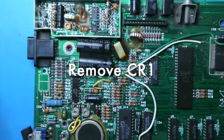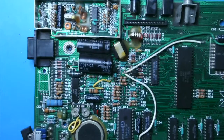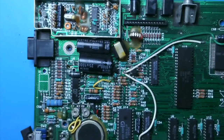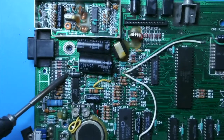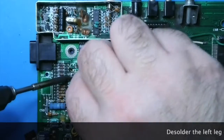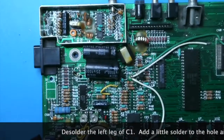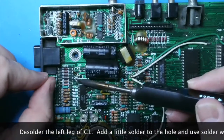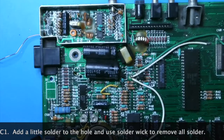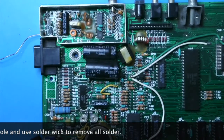Now we're going to remove CR1, which is a rather large diode. Just cut that leg on the right — you can cut it close to the circuit board. Then grab that diode with your needle nose pliers, heat up that solder, and pull it out. You can see it's a little bit of a struggle. Then remove as much of that solder as you can from that hole, because we're going to put a wire in that hole later.